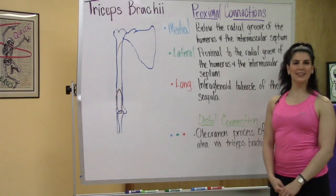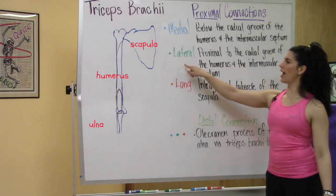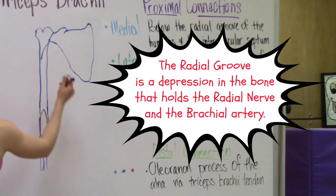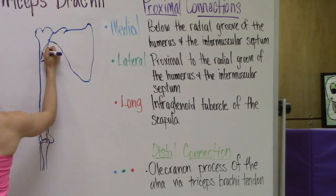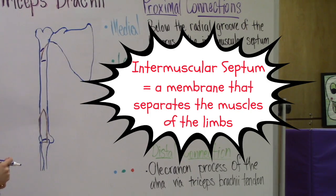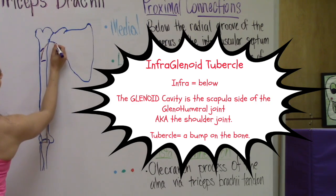Now we're going to take a look at the proximal connections of the three heads. We have the medial head, lateral, and long head. We're going to start with the medial head below the radial groove of the humerus and the intermuscular septum. Then we have the lateral head which is proximal to the radial groove of the humerus and the intermuscular septum. And then we have the infraglenoid tubercle of the scapula for the long head.